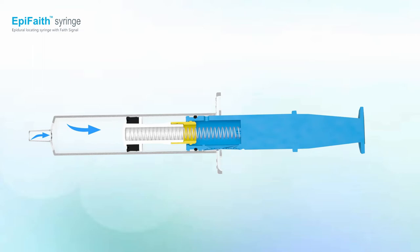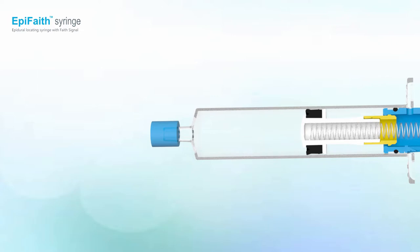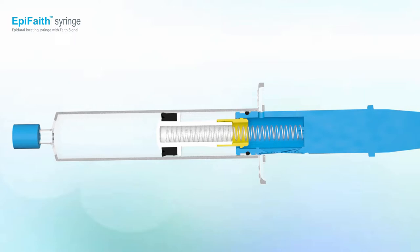Similar to conventional syringes, it can be filled by pulling the plunger. In the demo, we used a blocker to close the syringe opening to simulate when the needle tip has yet to reach the epidural space.